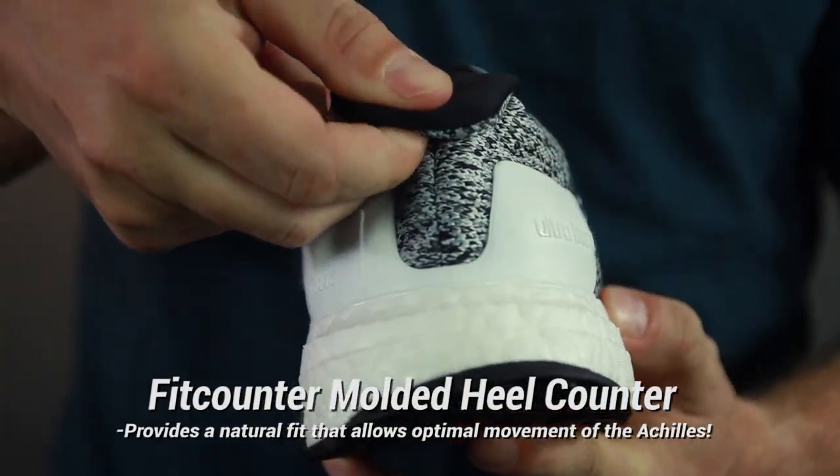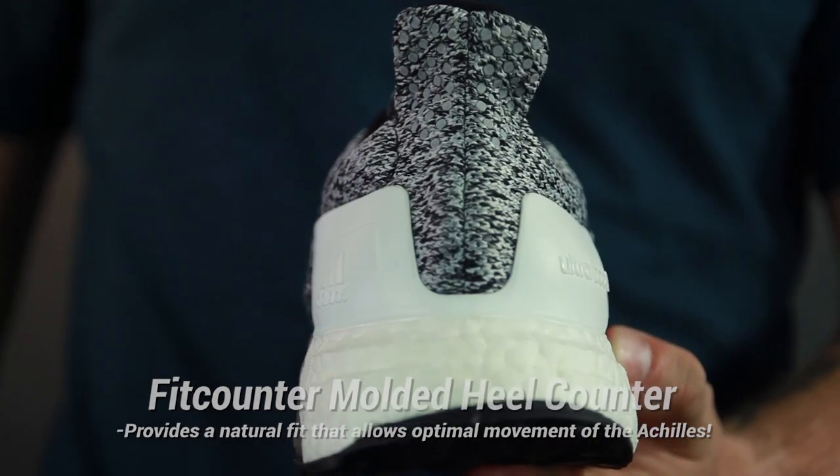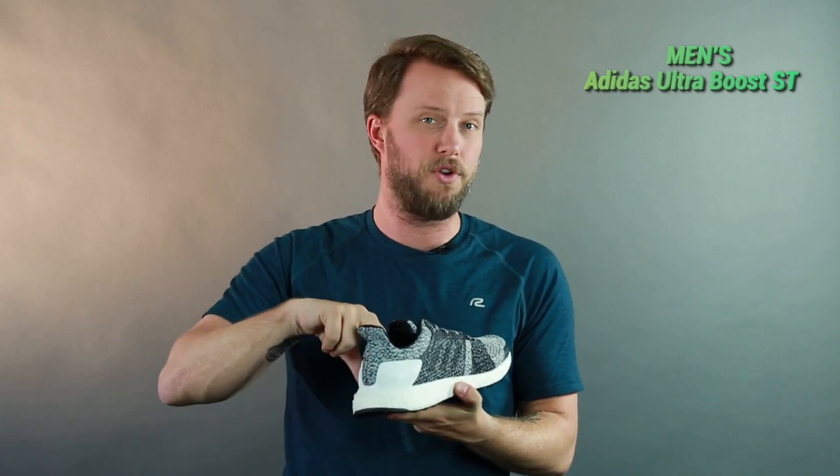More with the upper — you've got the fit counter in the back. This is designed to really help free movement of your Achilles heel, so you have a lot of free movement, but it's still going to lock you in place so your foot doesn't slip and slide inside the shoe.